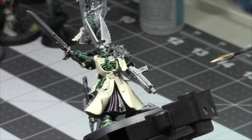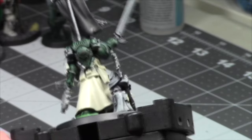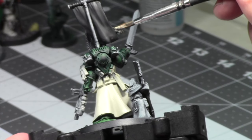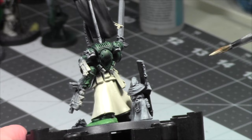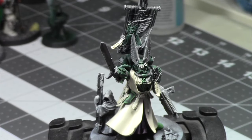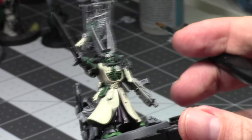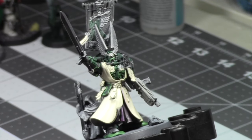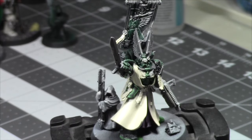Oh yeah, that purple is nice — it's drying really nicely, I regret nothing with that purple. It's going to be a lot of white. Paint the leather — I'm just working my way up. Reds are next. That's really a good color for red — yeah, that'll be nice. Let's paint some reds.